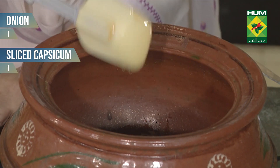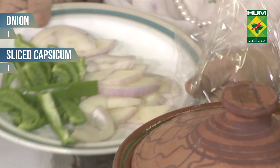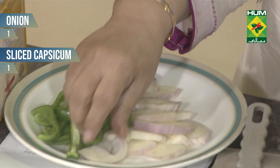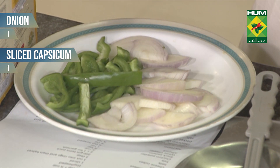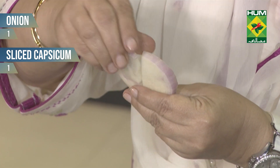We will add the onion and shimla mirch. For 2 minutes, I will fry it. It is not a big cut — 1 shimla mirch. I have a big onion, and I cut it in slices.